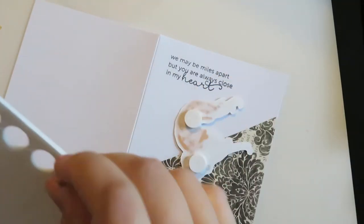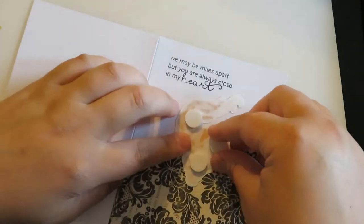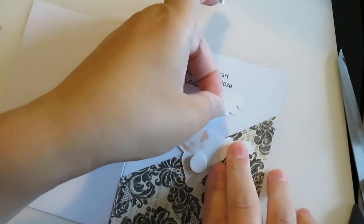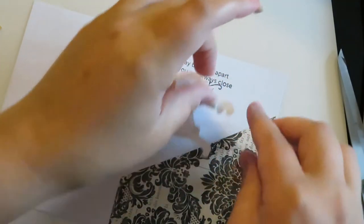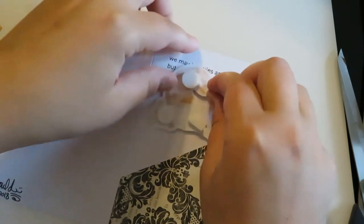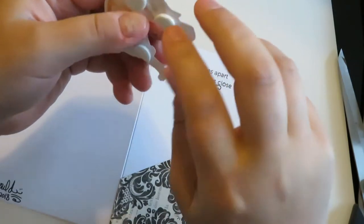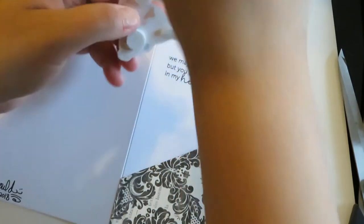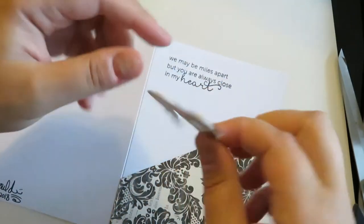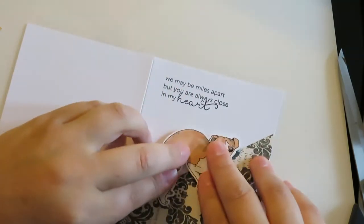Now for my favorite part — the foam risers. Honestly, I think I should probably take stock in this company because it is my favorite stamping tool. The dog has some very small parts, so I'm going to cut one of these circles in half. I could have used the little squares, but I don't like those — I always get them stuck on my fingers. So I just cut the circle in half, remove the backings, and then put the dog in the spot where I had planned for him to go. What I like about the foam risers is there's a nice little shadow, so you can see that.